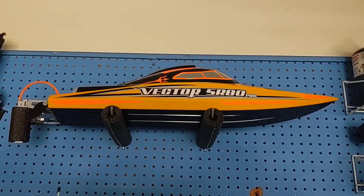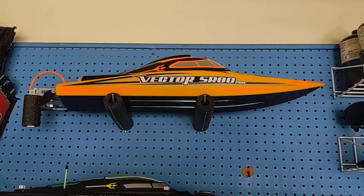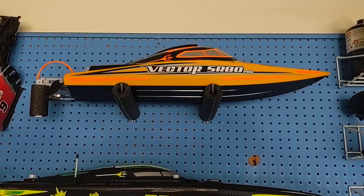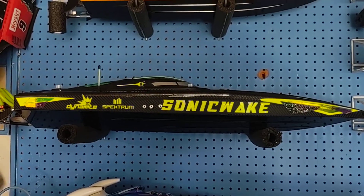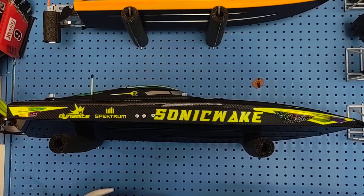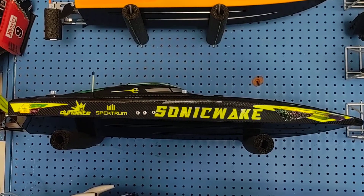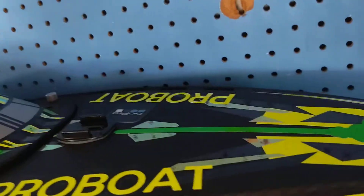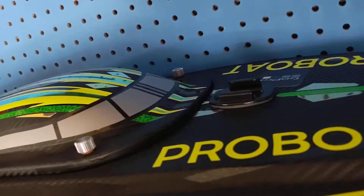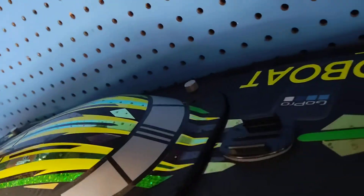We got a Vector SR80 Pro, and that one's pretty much bone stock. I've put some larger turn fins on it and sharpened the rudder — that's about it. We got a Sonic Wake with custom props by Offshore Electric. The Sonic Wake is another wrap I did myself — it's carbon fiber with green reflective. Kind of hard to see without sunlight on it, but it's a pretty neat looking rig in the light.